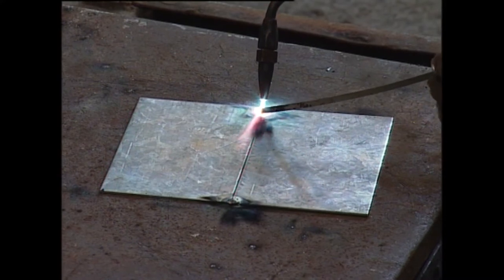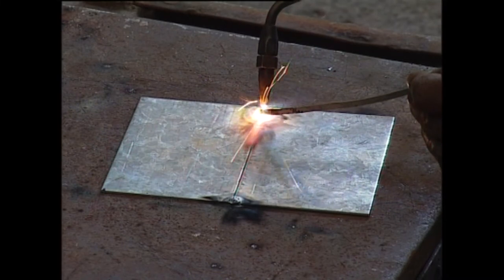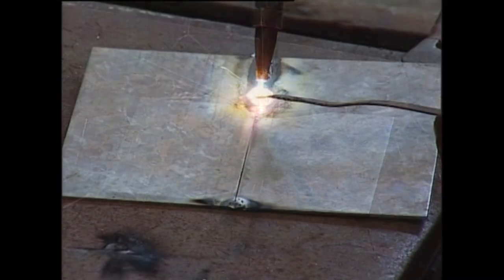Tacks are made at the ends. Welding is then made to the full length of the workpiece by filling the material in the weld area.